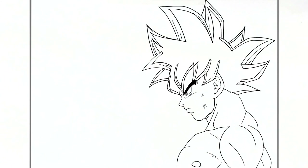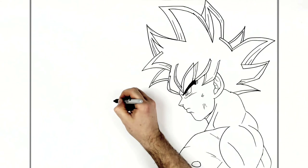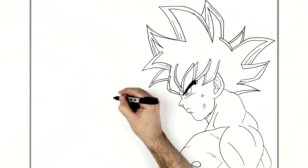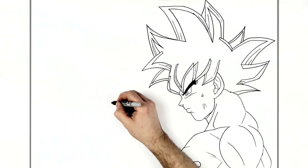Now we'll do Kefla's nose. She's more curvy in the face than Goku, so take it slow. Her nose goes out, and I'm not crazy about the nose in the reference picture. It goes out and then in, then changes direction in there.